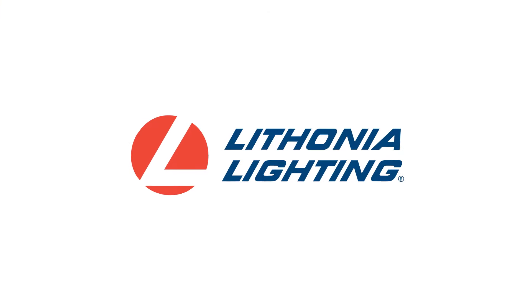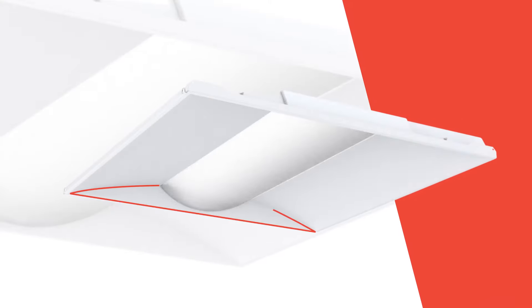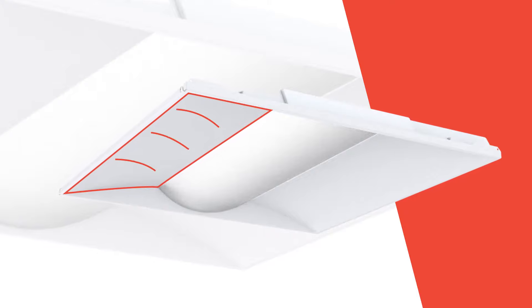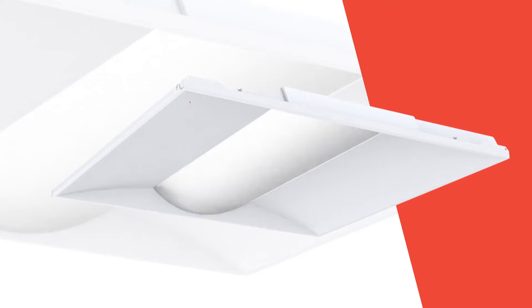Discover the Steck family, the next generation of center element lay-ins from Lithonia Lighting. With sleek beveled end plates, a wide curved lens, a curved reflector that eases the transition from ceiling to fixture, and less than 2 inches of depth, the Steck family are the ultimate refined center elements.